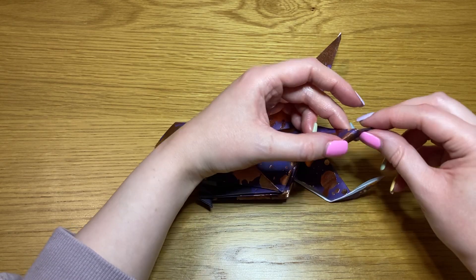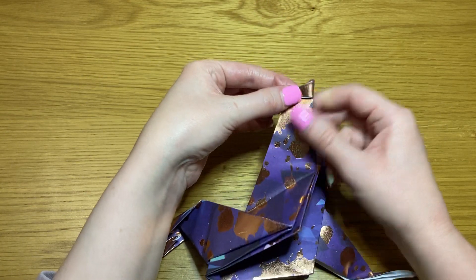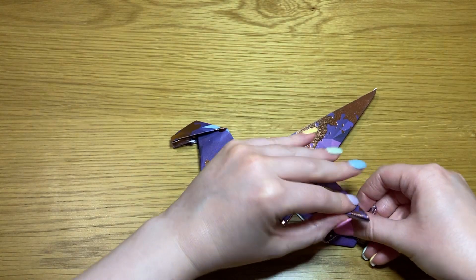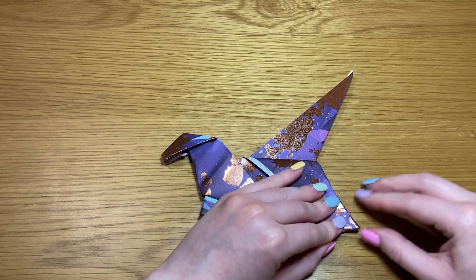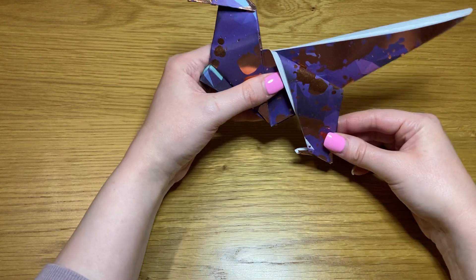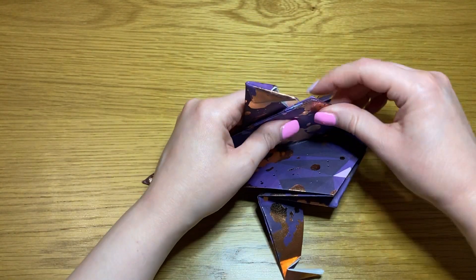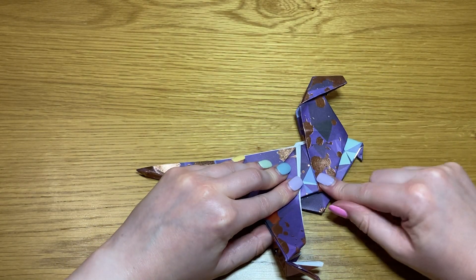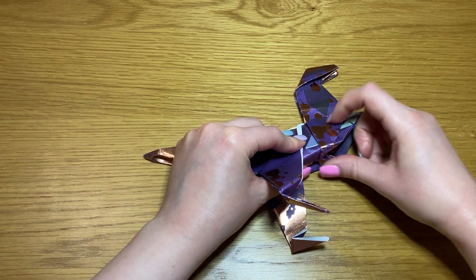Take the point and fold it back in on itself like that, and repeat with the opposite side. Try to get them nice and even and symmetrical — they're just little feet. All that's left to do is take this point, fold it down inside nice and flat, and repeat on the opposite side.